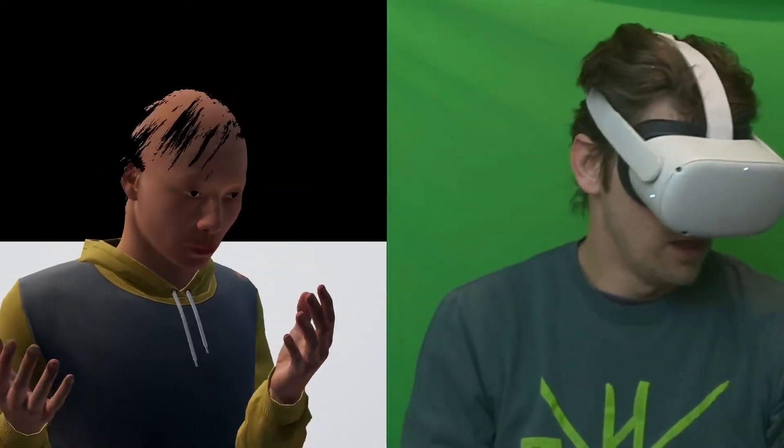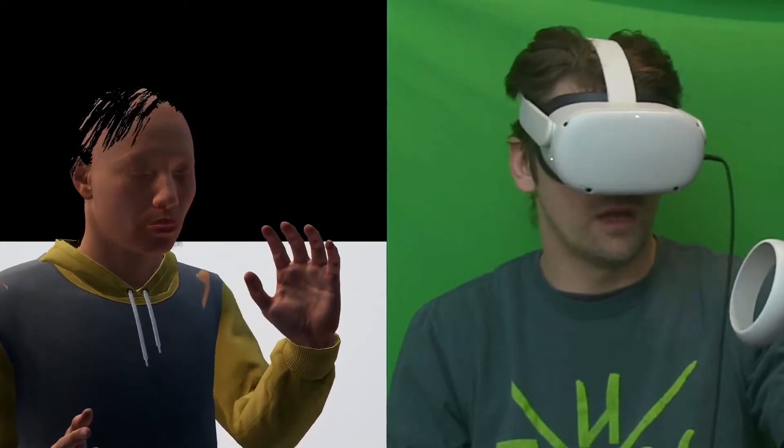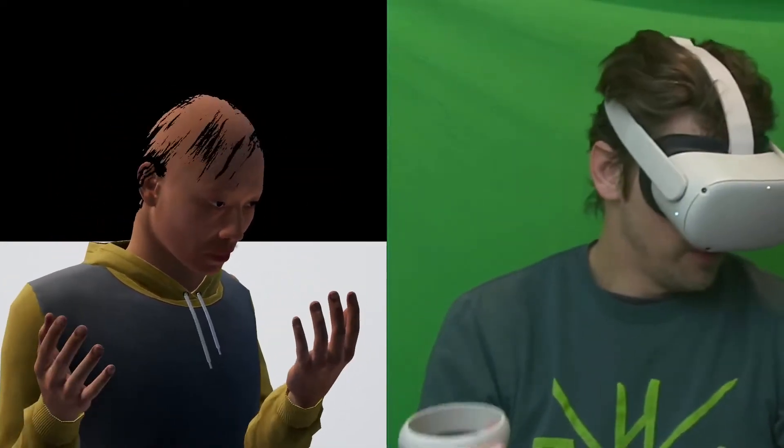We also set up additive animations on the animation blueprint, so I can squeeze, make a fist, release, and let go — so we can grab things and stuff like that.